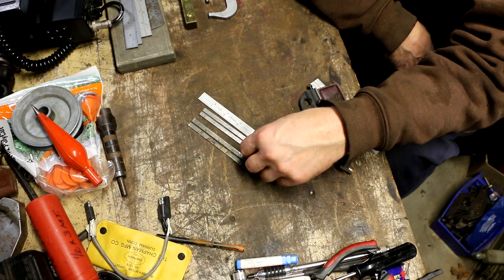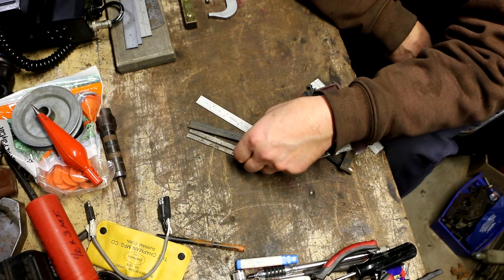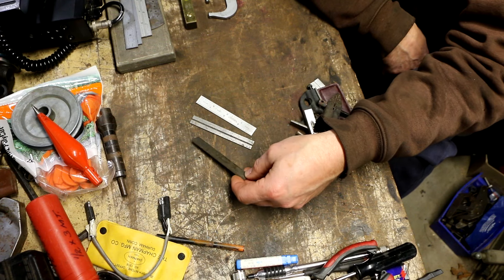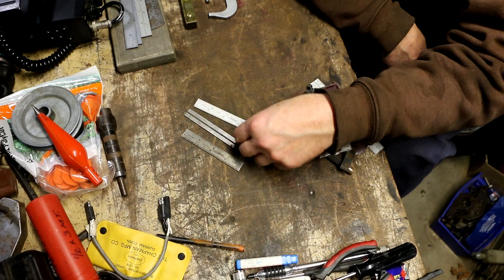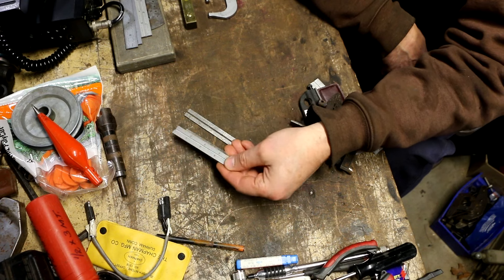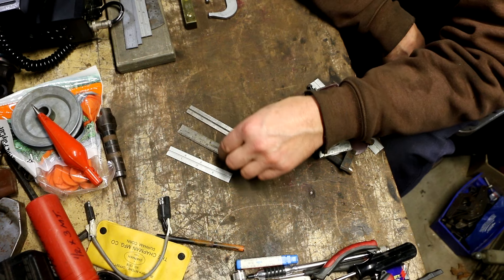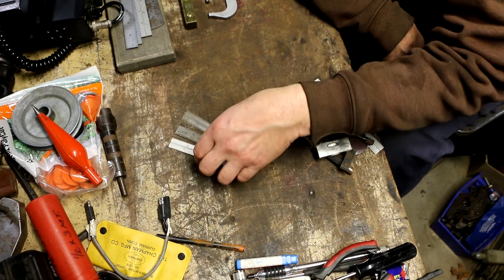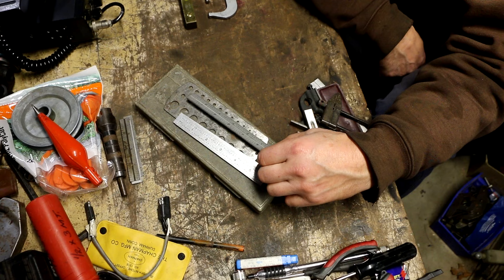I found these three little blades at a dealer and put them together for 12 bucks — four dollars a piece. You might think why pay so much for these little blades, but these are actually blades for small combination squares, the four-inch ones. They're all Starrett — that's a Starrett, that's a Starrett, and that satin chrome one is also a Starrett. I'll set them aside and eventually pair them with orphan heads.